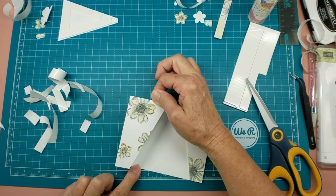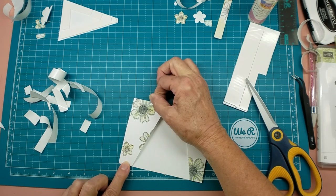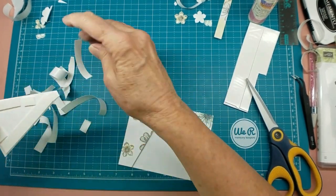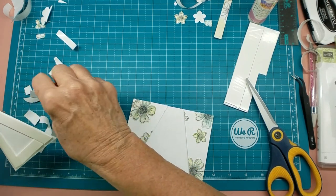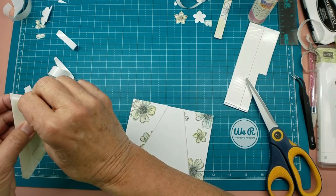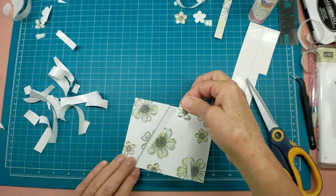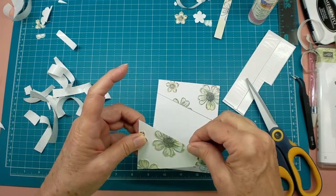I think I may like this one — I think it might need a few little black dots here and there. We'll see. Depends somewhat on the sentiment that goes on it. Okay and again we're going to do split the difference here.